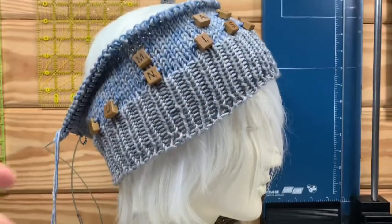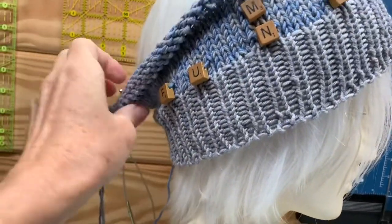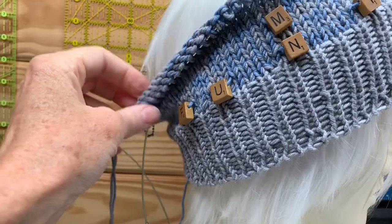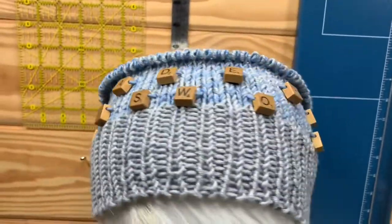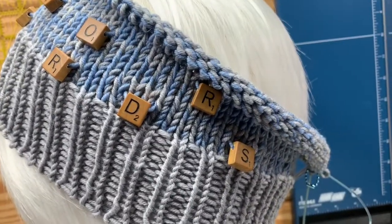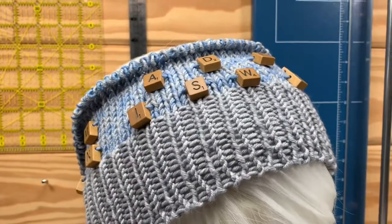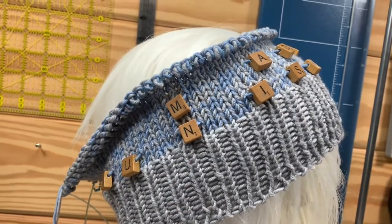I'm having second thoughts - I'm not sure this is slouchy enough. Is that going to be slouchy? Maybe. I think it could be bigger. And I'm not sure this reads like Scrabble Hat - the tiles are a little too far apart, I don't think I have enough of them. It's sort of more like a Ransom Note than a Crossword.